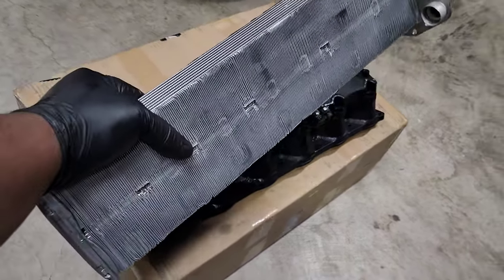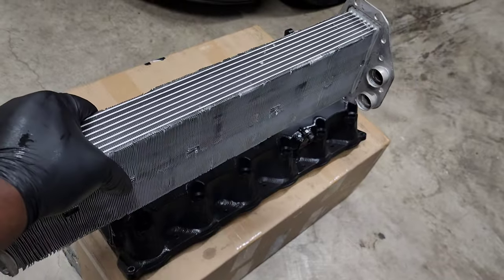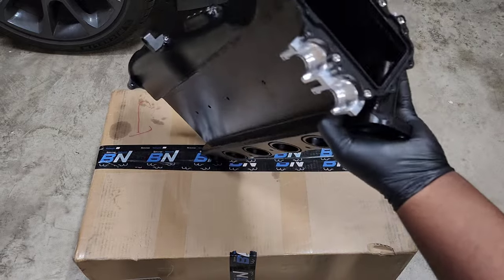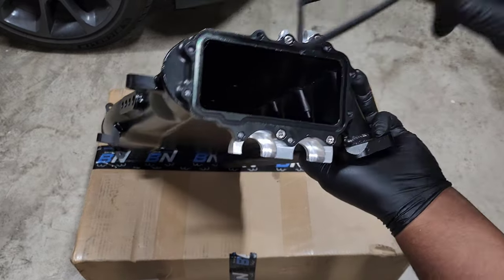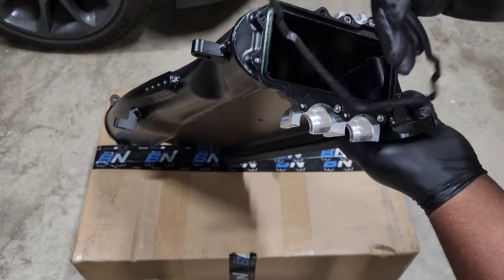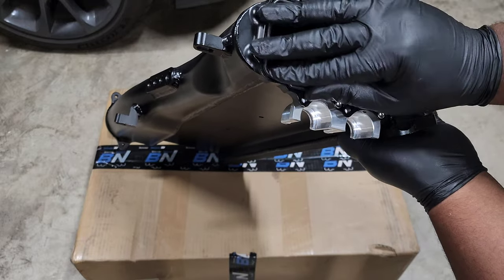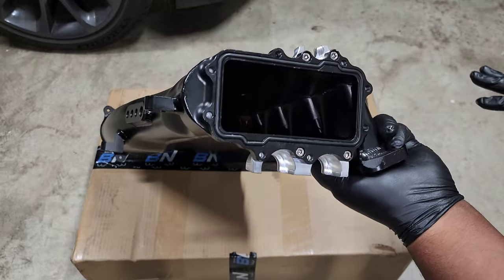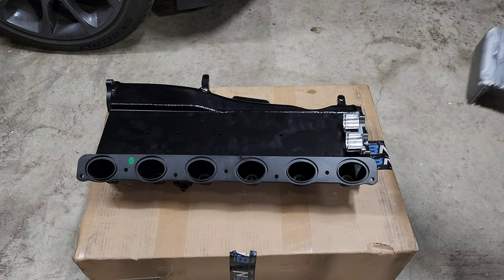Here's what the intercooler looks like when you remove those black plastic covers — nothing too crazy. We're going to get ready to slide it into the Bimmer Network manifold. The first thing we want to do is reinstall the gasket that goes around the perimeter of the opening — this will make sure that when you install the intercooler there aren't any boost leaks. Absolutely make sure you install this first.